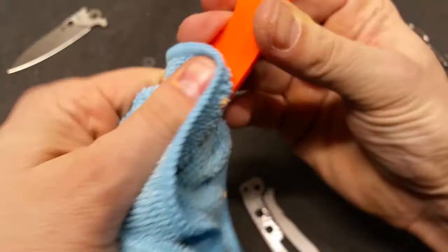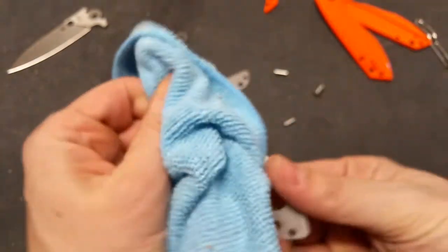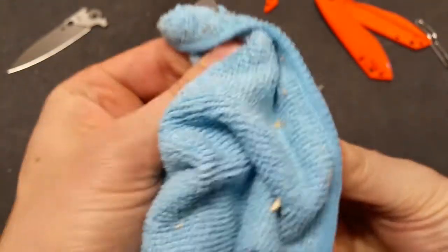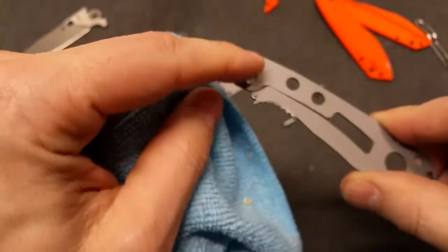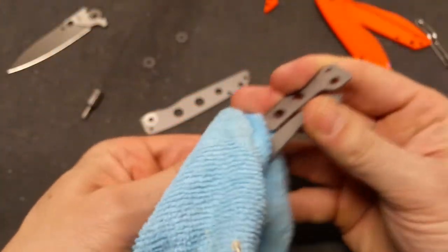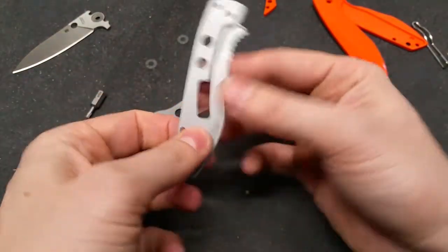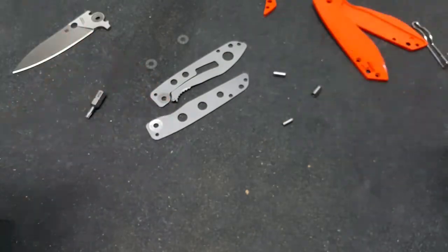Alright, so this scale will also be set aside to be dyed. When I saw that this was plain steel I was like, oh good. But then I saw little washers on the blade tang — very weird. But this is heavily skeletonized to keep the weight down, so it's a very light knife.